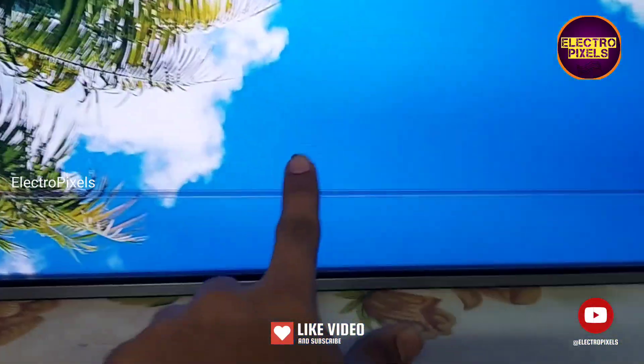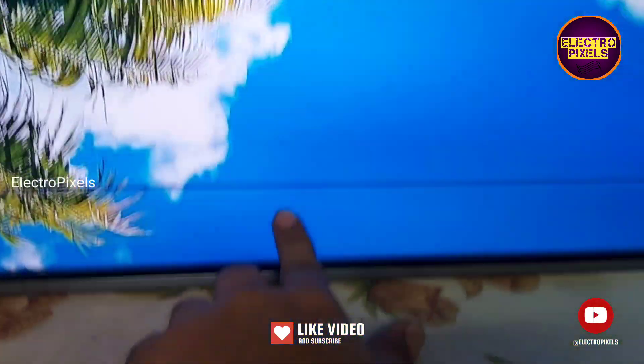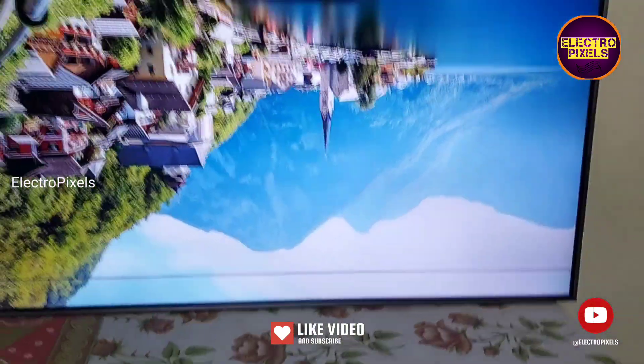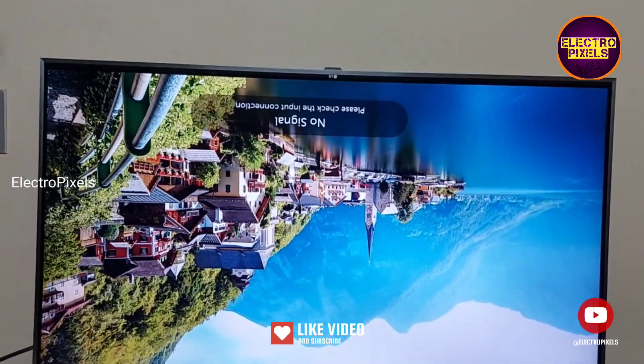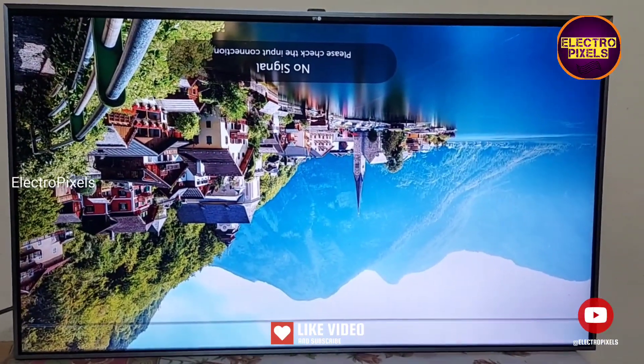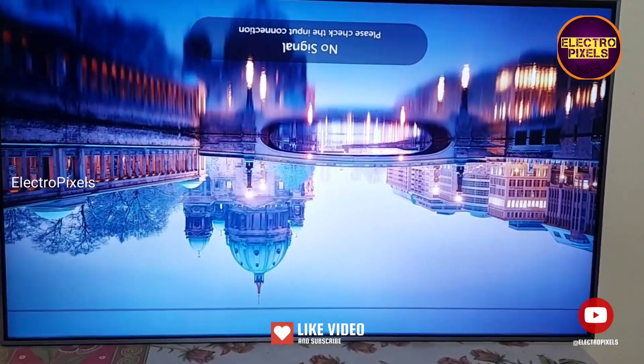You can see the result — the TV is now working fine. The only problem is a horizontal line on top of the display; other than that, the rest of the picture is crystal clear. Once again, remember that this is just only a temporary solution and the permanent solution is panel replacement.